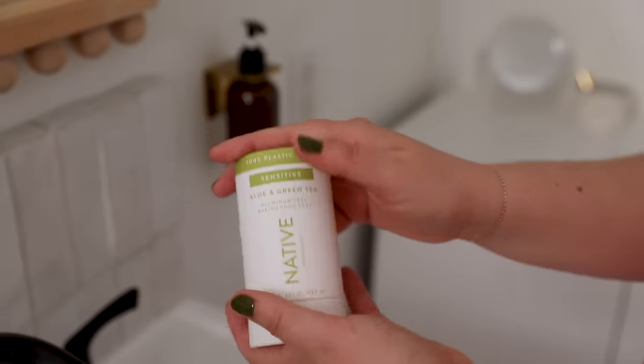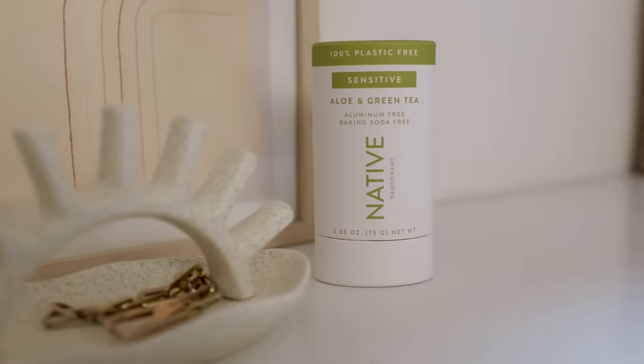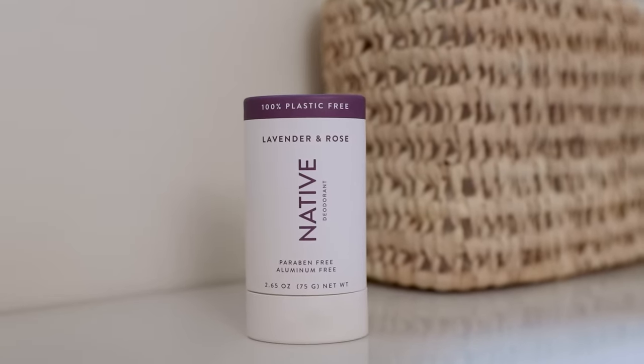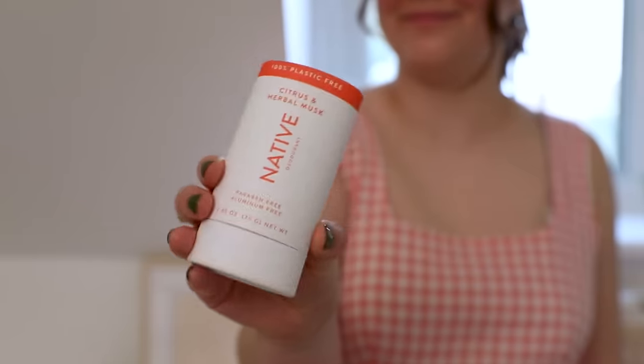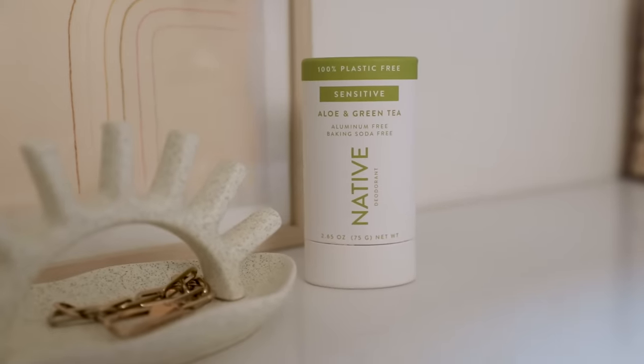Another thing I love about Native is all of their scents. They have special editions come out, but then they have these classics that I go back to time and time again. Right now I am loving aloe and green tea and lavender and rose — they're very summery scents. Noah never changes up his scent; he always goes for citrus and herbal musk, which is a very woodsy, earthy scent, whereas the aloe and green tea is a little bit lighter and perfect for the warmer weather.